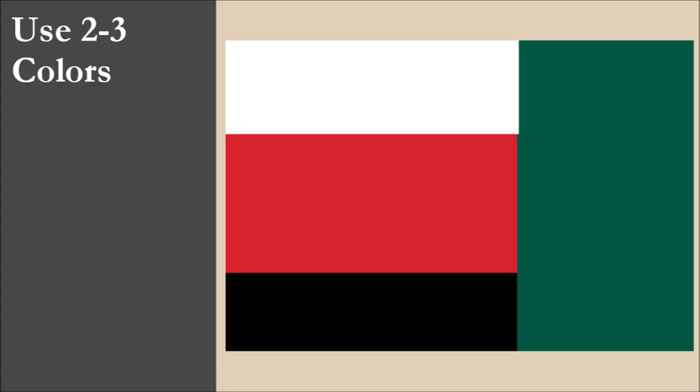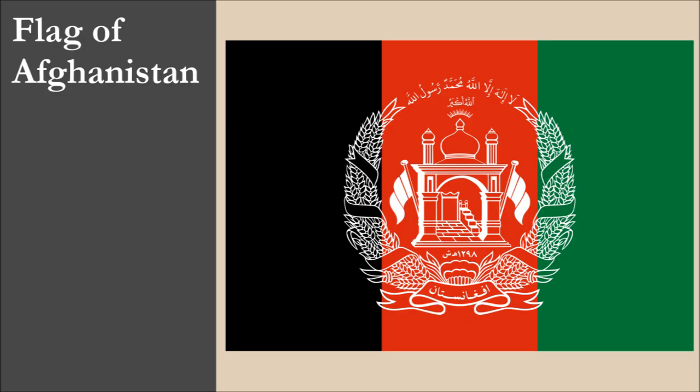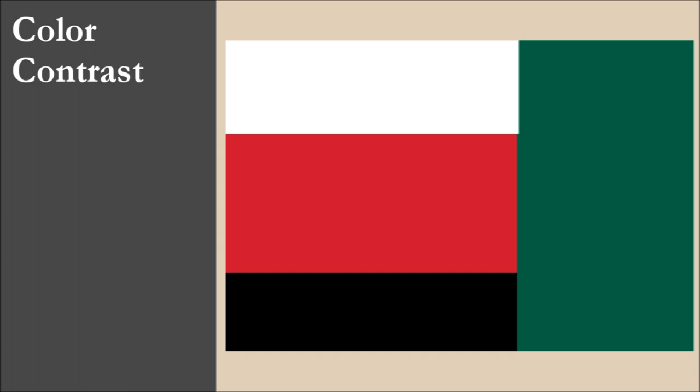The flag has four colors: white, red, black, and green. That's one color more than the recommended maximum of three. All four colors are part of the standard set. These are also the same four colors on the current flag of Afghanistan. With contrast, we have issues with the dark colors of red, black, and green. Overall, for color, the flag scores 6 out of 10.